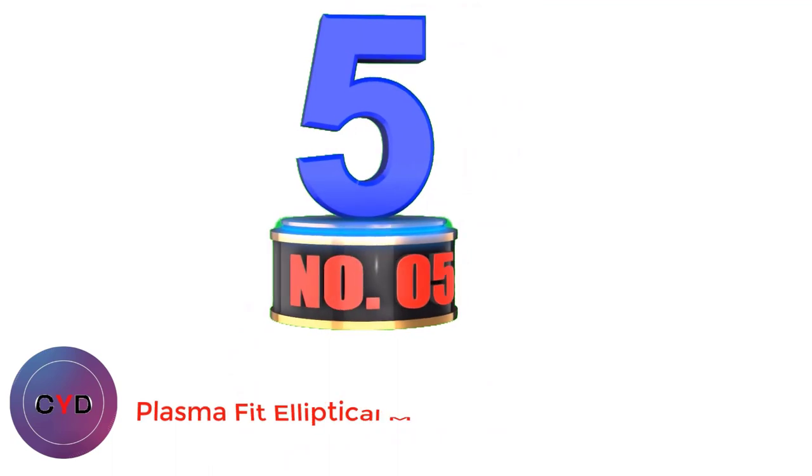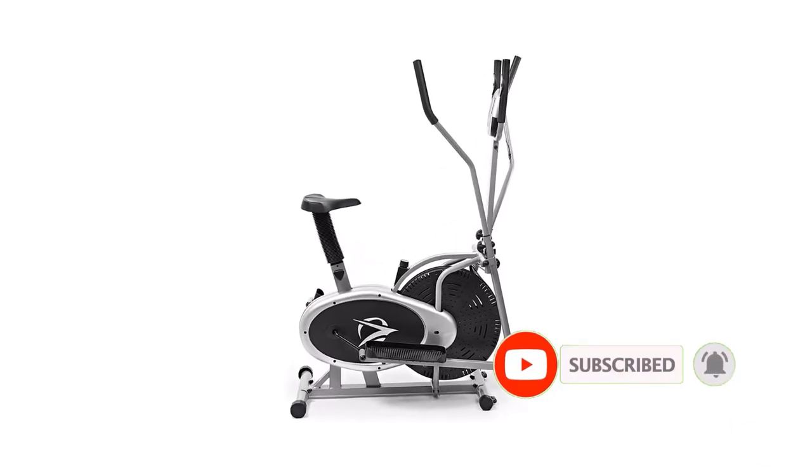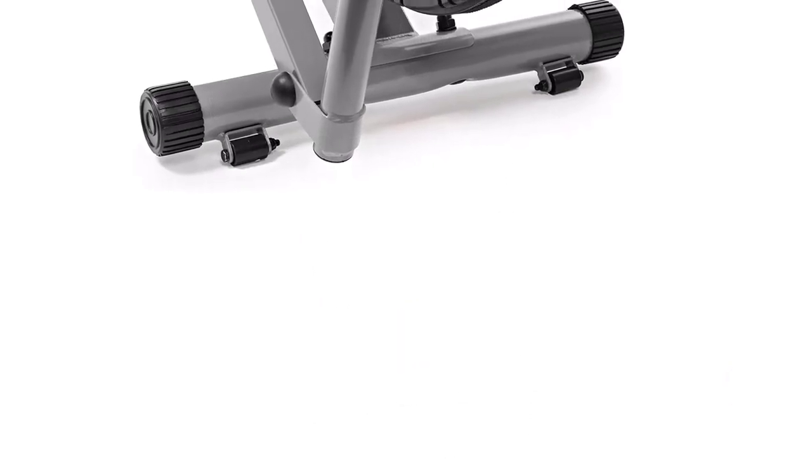Number 5: Plasma Fit Elliptical Machine. If you are looking for flexibility in a limited home gym space, a hybrid model like the Plasma Fit may be right for you. Built as a bike and elliptical in one, the Plasma Fit comes with everything you need for easy assembly, including tools, a manual, and batteries.